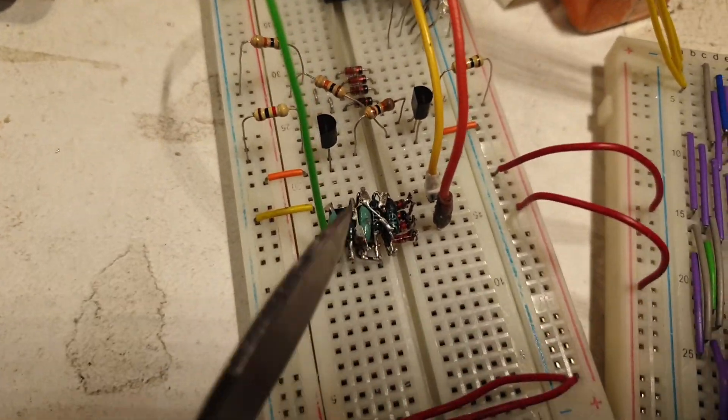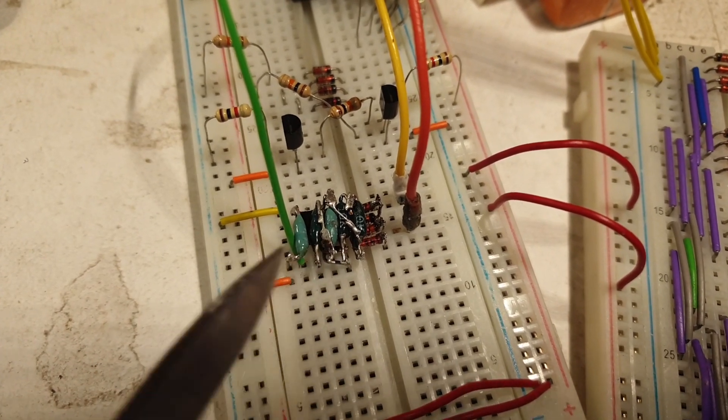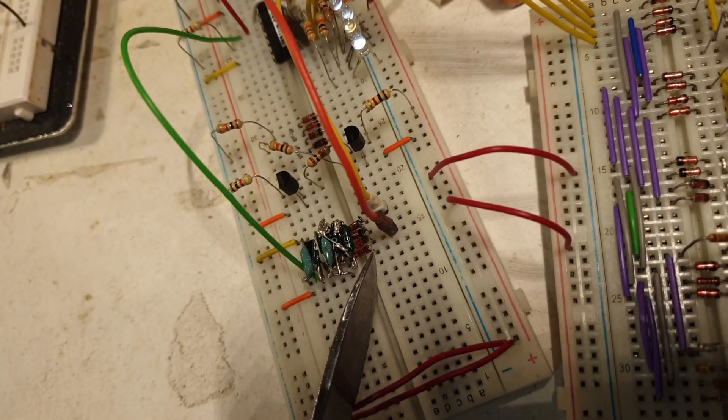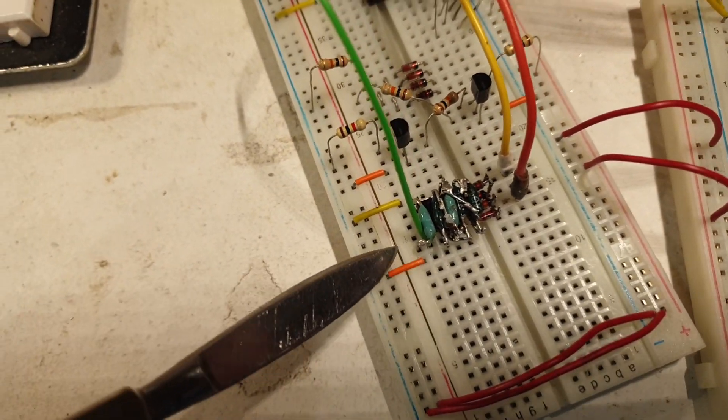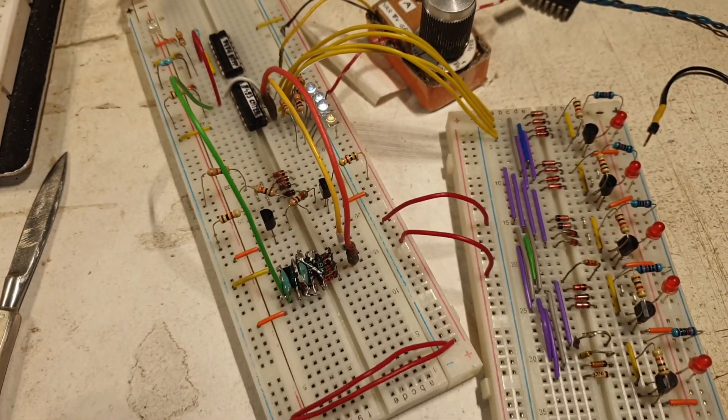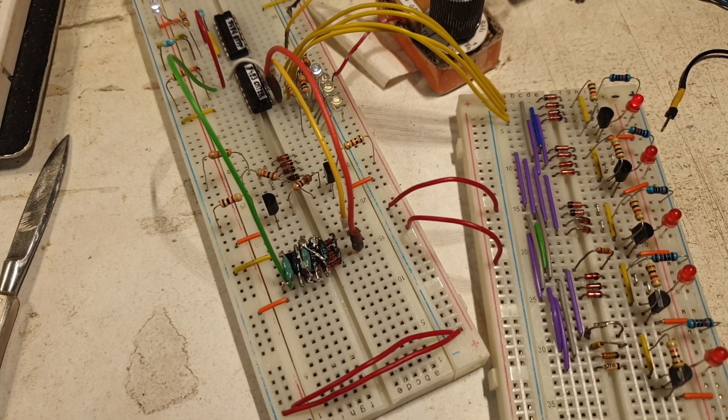I didn't pour the plastic yet. Instead I put the pins on all the legs — the diode legs, the plus, the minus, the output — I had to bend them in place. And very importantly, I actually tested the thing. It's doing its thing.